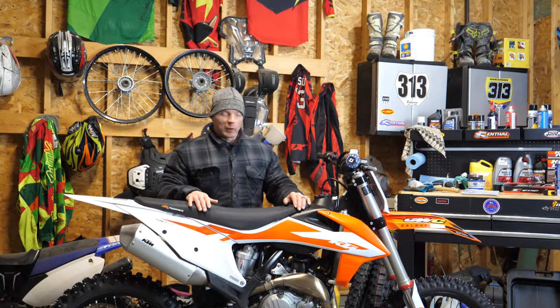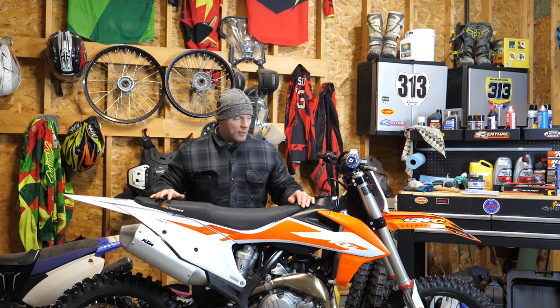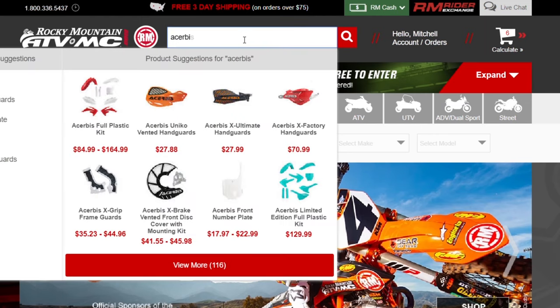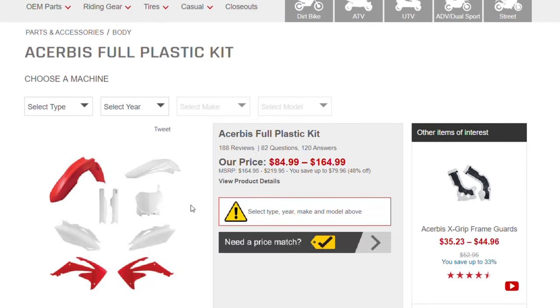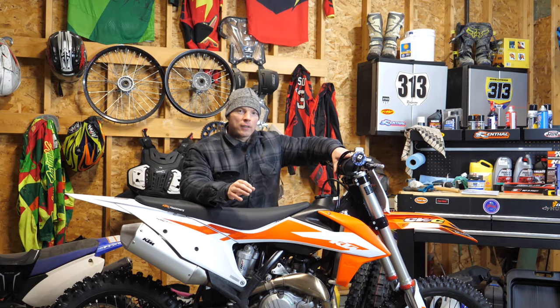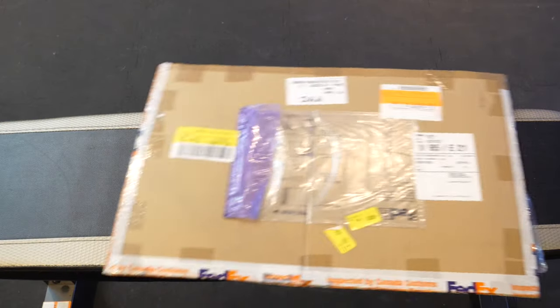We went with something that I think is really cool. I went with all black plastic, black graphics. We're gonna murder this thing out and I think it's gonna look really sick when it's done. To talk about the plastics kit, I just ordered a full set of plastics from Cherubis — or however you say that. I ordered a full plastics kit from them. It's actually pretty cheap — only about 150 bucks for the full kit. So we're gonna replace all the plastics on this thing and I got a custom graphics kit from OMX Graphics.